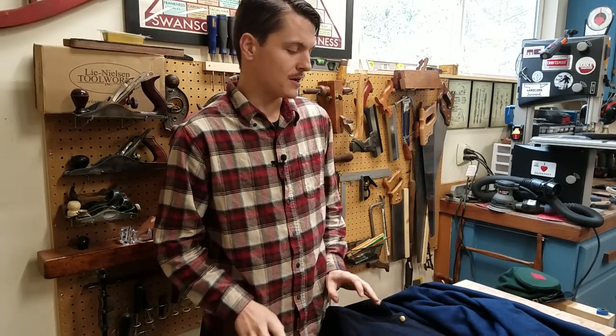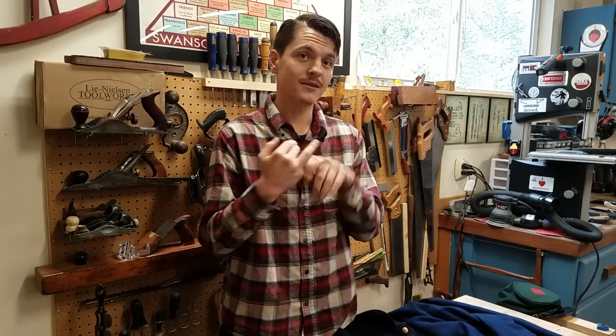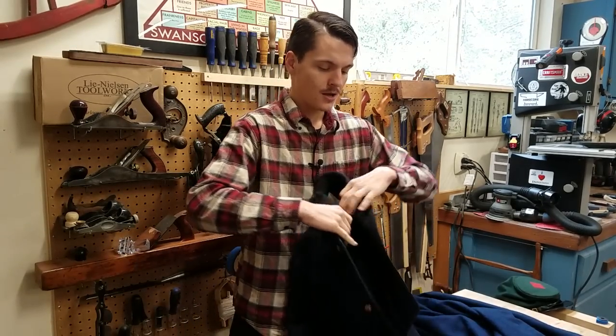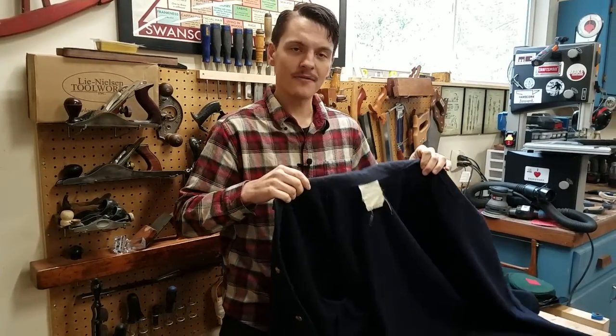Fatigue blouses come in two styles: period correct and mainstream. The first one I'm going to show you is a mainstream coat.